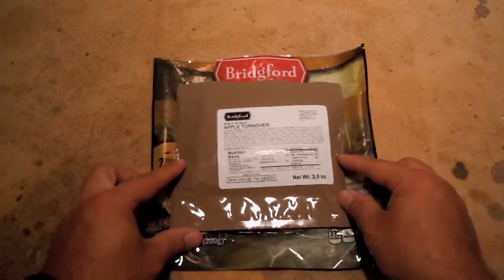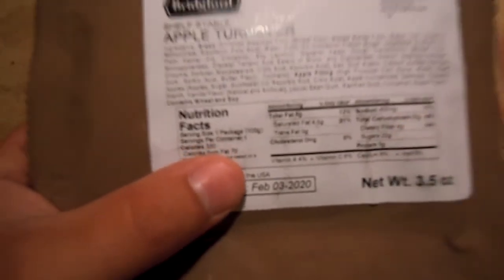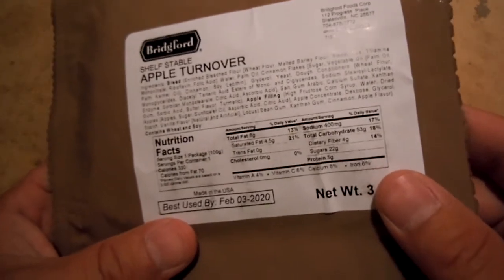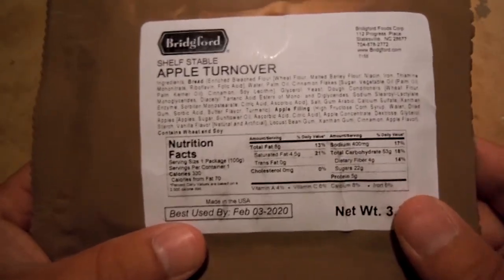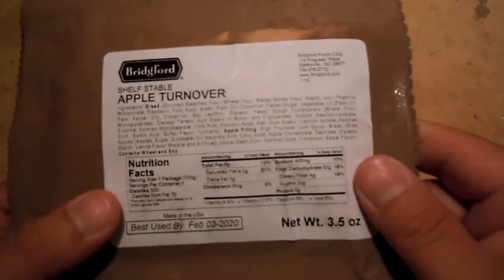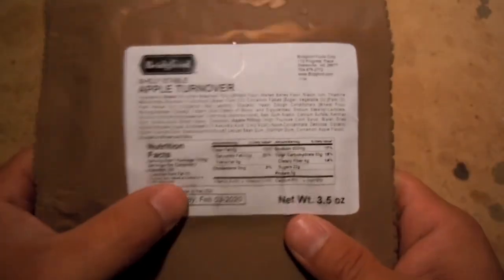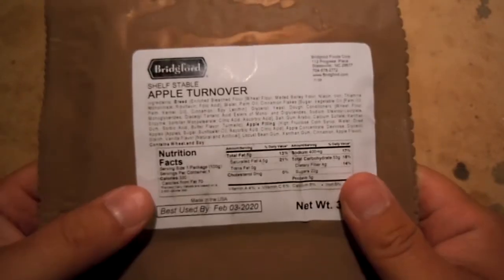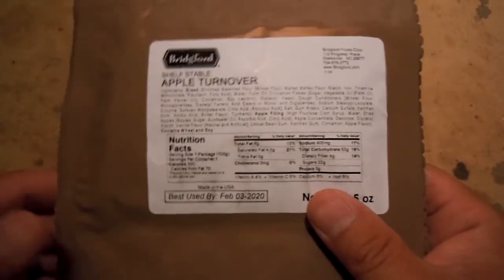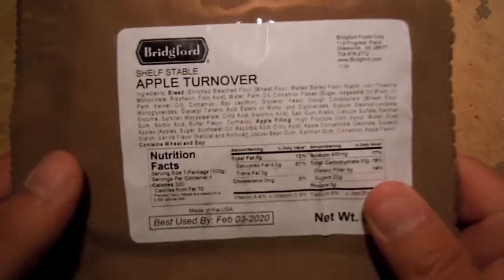So anyway, apple turnover is what we got. I'm just letting my other sandwich heat up a little bit. 330 calories for one of these little sandwiches — that's a pretty big wallop. 400 milligrams of sodium, actually quite a bit less sodium than most of them for that calorie content. So per calories here, you're getting a lot less sodium with one of these as opposed to a lot of entrees. But a lot of sugar — 22 grams of sugar, 5 grams of protein. Pretty decent thing, but has a laundry list of ingredients.